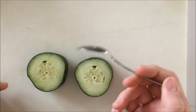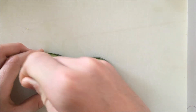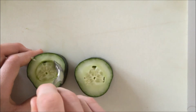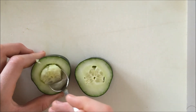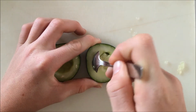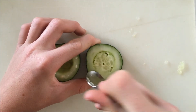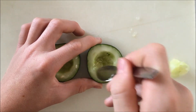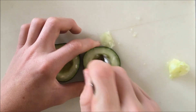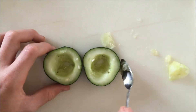Now, using a spoon — I'm going to be using a miniature spoon, but you can use a regular one — I'm just going to go around where the seeds are and start scooping that out with my spoon, and then get it out. Once you get it out, you can get all the other extras too, and make it more of a circle, and empty it out just like that.